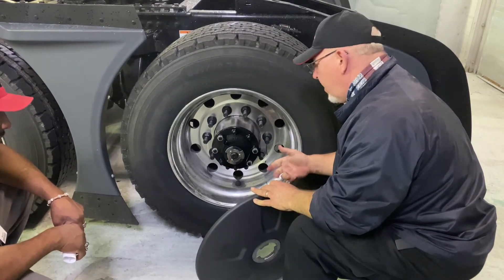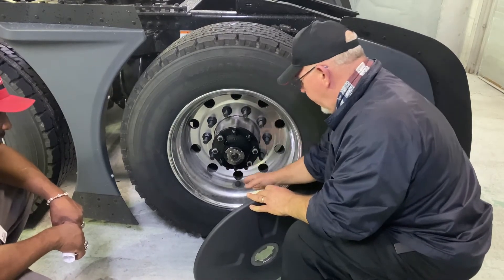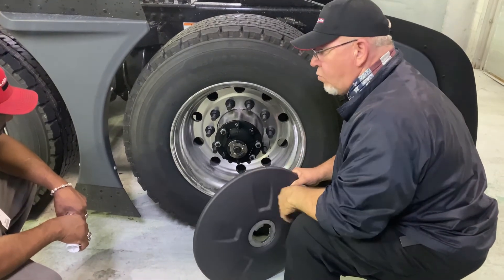If all of them are green, you're good to go. If anything other than green — yellow, orange, red, or gray — then we've got an issue with one of these tires, and we can get them serviced at a location here or somewhere on the road.